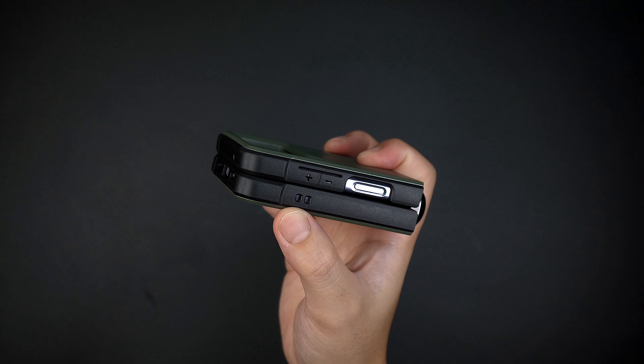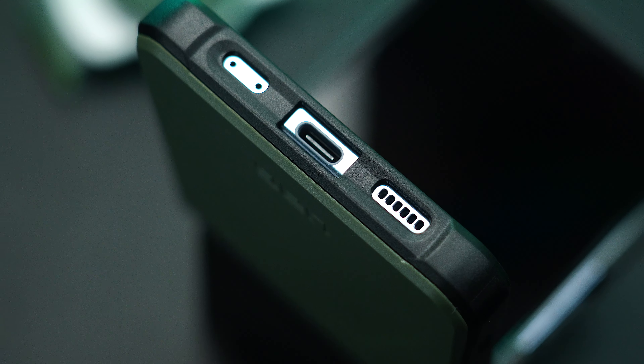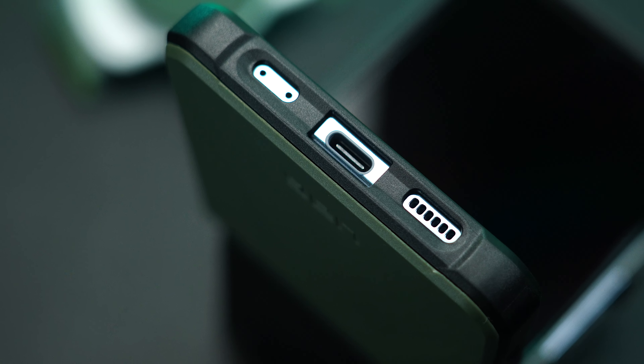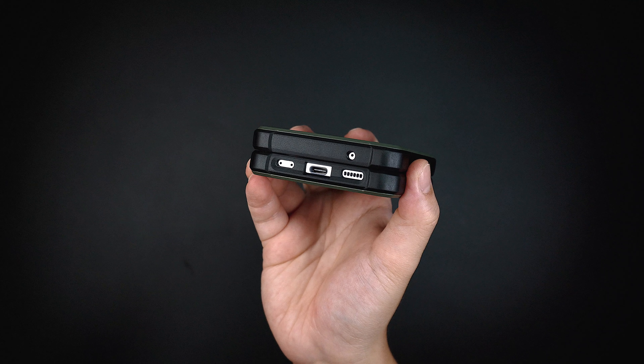It also has a built-in loop hole where you can attach your lanyard or any wrist straps. On the bottom of the case are the cutouts for the speakers and the USB-C port, and the same goes on the top for the microphone.